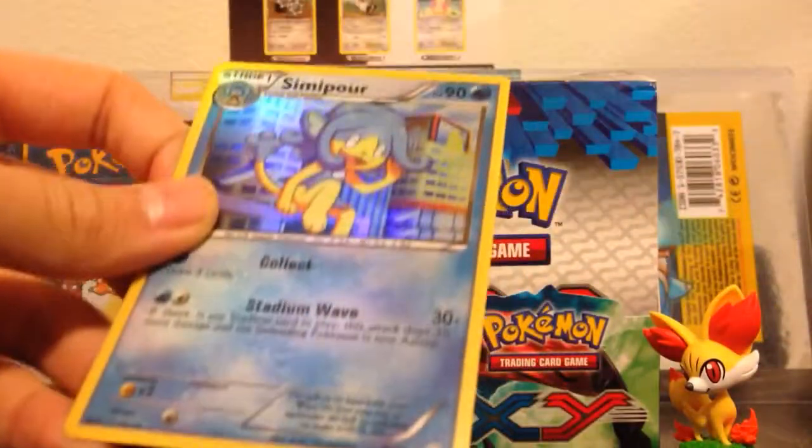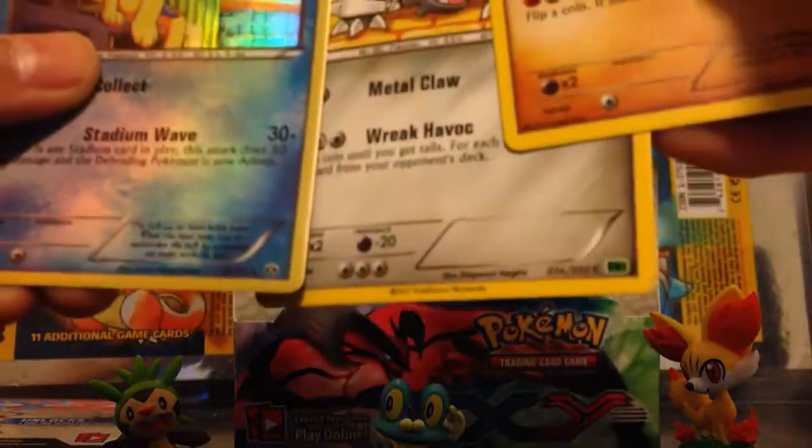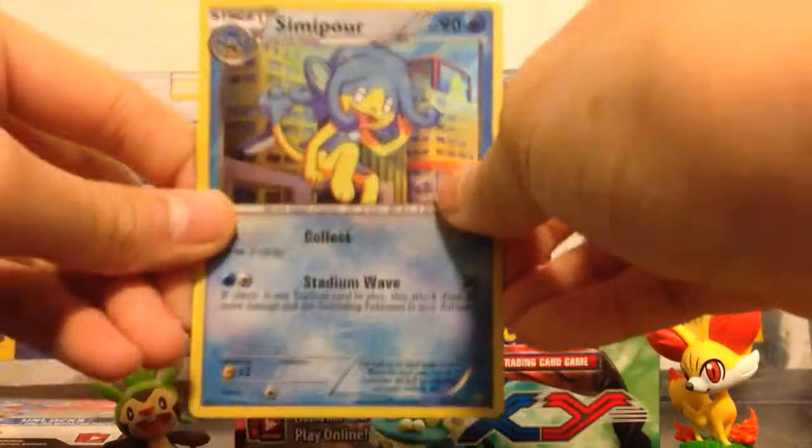Wow, and then they're so off. The sets are different — one of them has the Japanese and one of them has the English. They look pretty cool though, I like this effect. Thanks guys for watching this quick little opening of a fake pack. See you guys later.